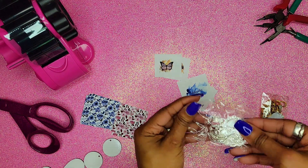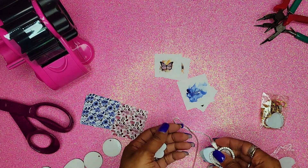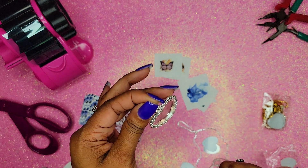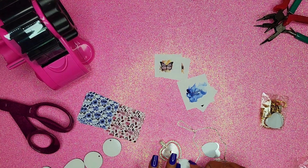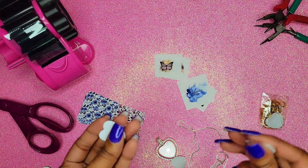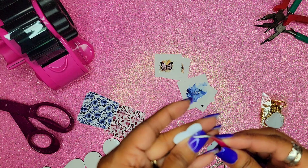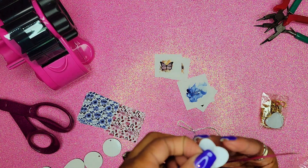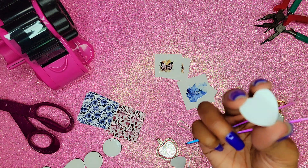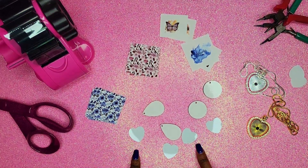Let's go ahead and open up the pendant. We have our chain, the pendant itself, and this does spin, which is kind of cool. We have the sticky insert and the front and back insert for the pendant. These little hearts do have a clear plastic protective layer on there, so you definitely want to remove that before sublimating — I've done that before and thought it was broken, but it was user error.